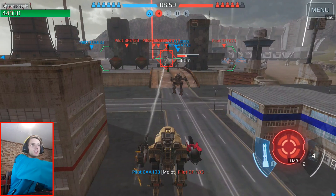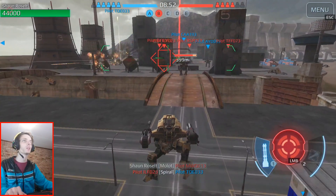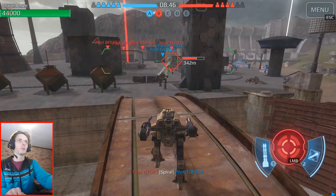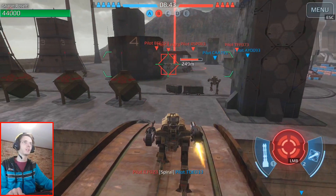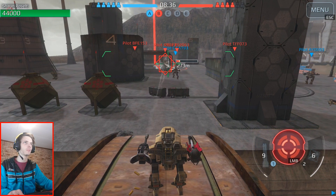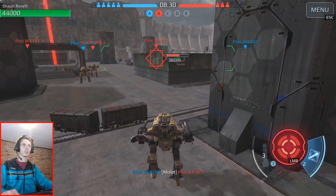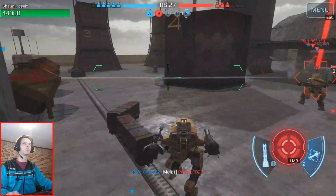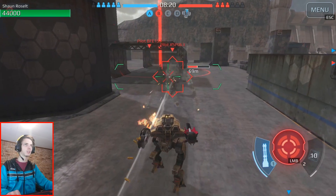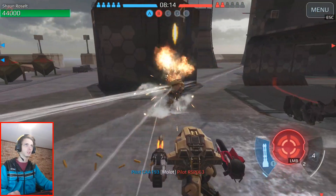I'm going to turn the volume down a bit. Yeah, the game works. I'm quite impressed so far by it. Thank you for recommending this game. What does Tab do? I didn't see what Tab does. Doesn't seem to be doing anything, to be honest. She's right here by me. Is he dead? Not yet — he will be soon. Now he's dead.